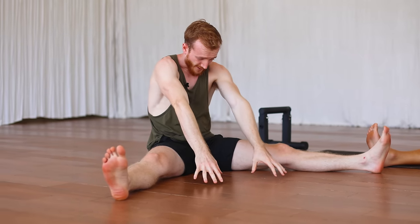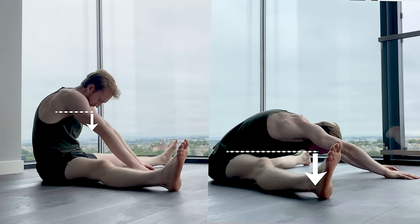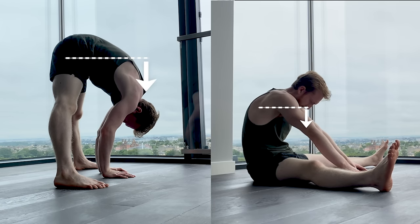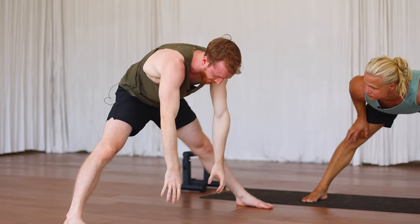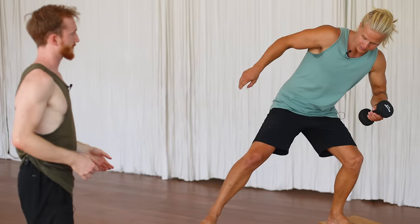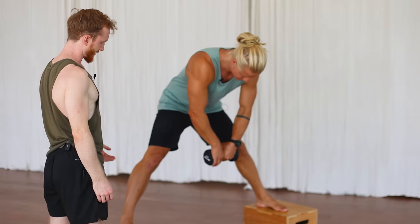We can think of this in terms of leverage. If you're upright and trying to lean forwards, you don't have much leverage on your body weight to pull you deeper — gravity can't really help. But if I take that same position and flip it so I'm standing, I have a much greater lever arm that gravity can pull from. It's basically like doing a pancake or side split while hanging forwards. So we're going to set this up on a couple of boxes so we can get deeper, with feet turned out or facing forward, whatever feels comfortable.